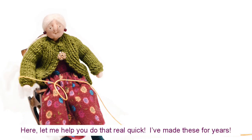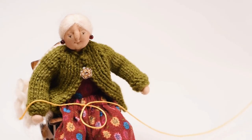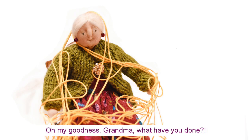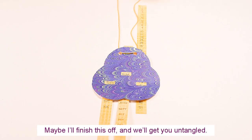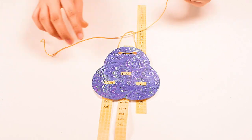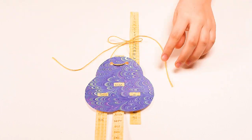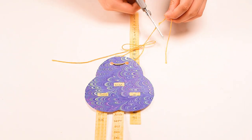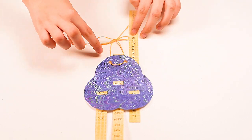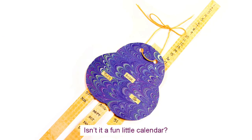Here, let me help you with that real quick. I've made these for years. Oh my goodness, Grandma, what have you done? Maybe I'll finish this off myself and we'll get you untangled. And that, my friends, is a trefoil calendar. Isn't it a fun little calendar?